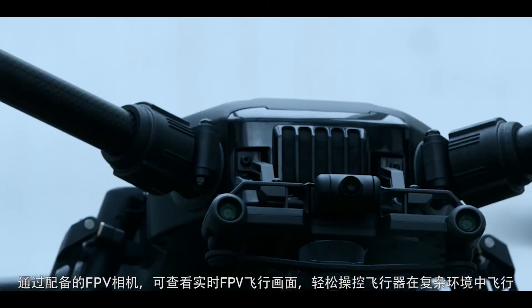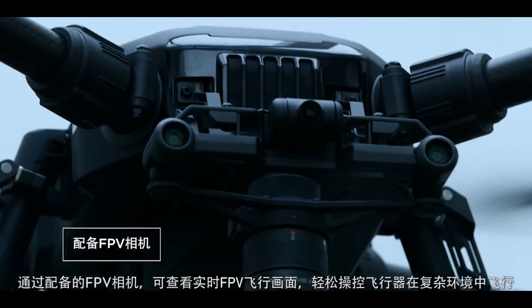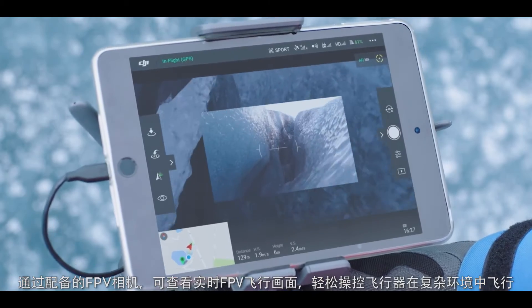With an onboard FPV camera, pilots have a real-time view in front of the aircraft to navigate confidently through complex environments.